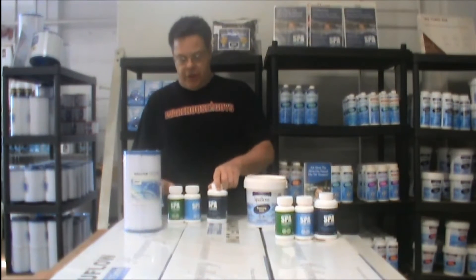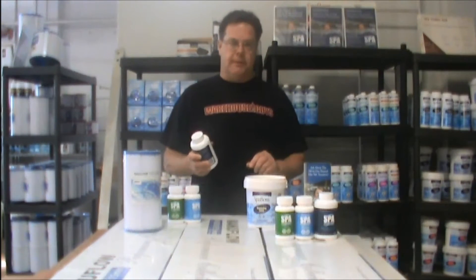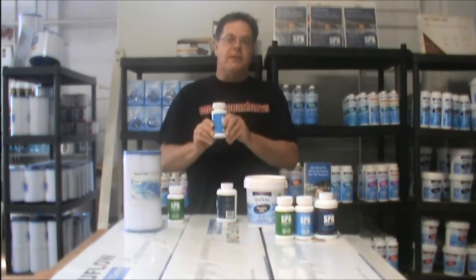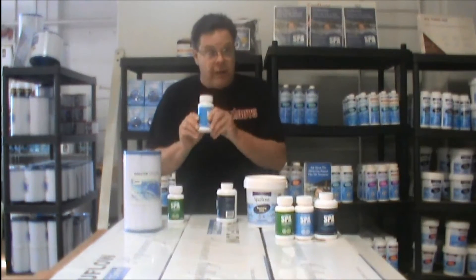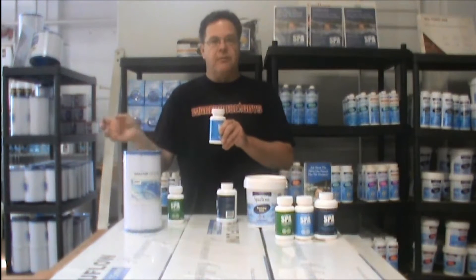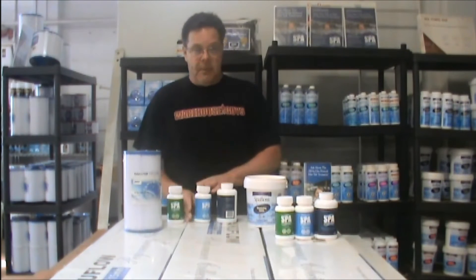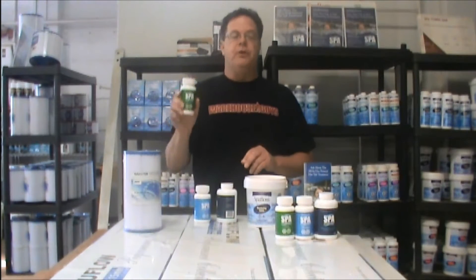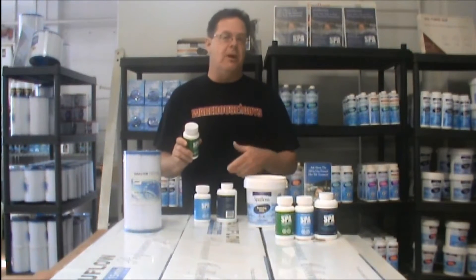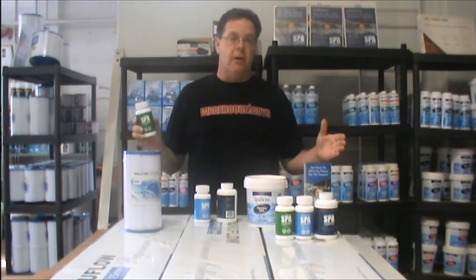It's a three-part system. You have your conditioner, which is your main sanitizer for three months. Then you have your filter cleaner, which should be used at a minimum of once a month — a lot of people do it twice a month, some do it every week. And then your cleanser, which is for when you go to dump your water. If you're using exclusive bromine or chlorine, your water's good for three to five months. If you're doing Spa Marvel, you're good for about nine months to a year.